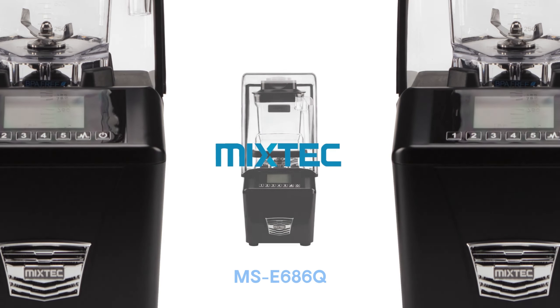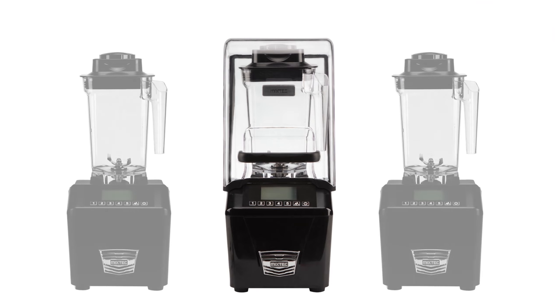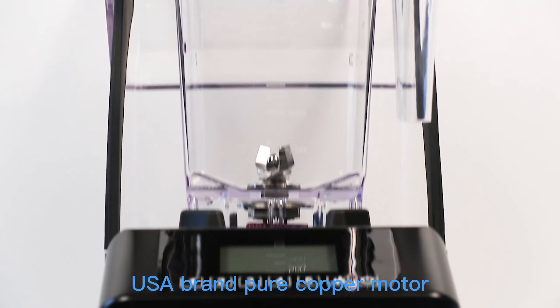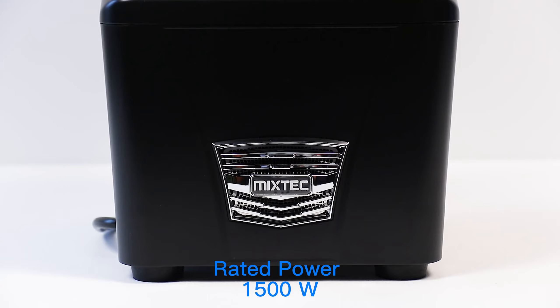Mixtech MSE 685Q. USA Brand Pure Copper Motor. Rated Power 1,500 Watt.